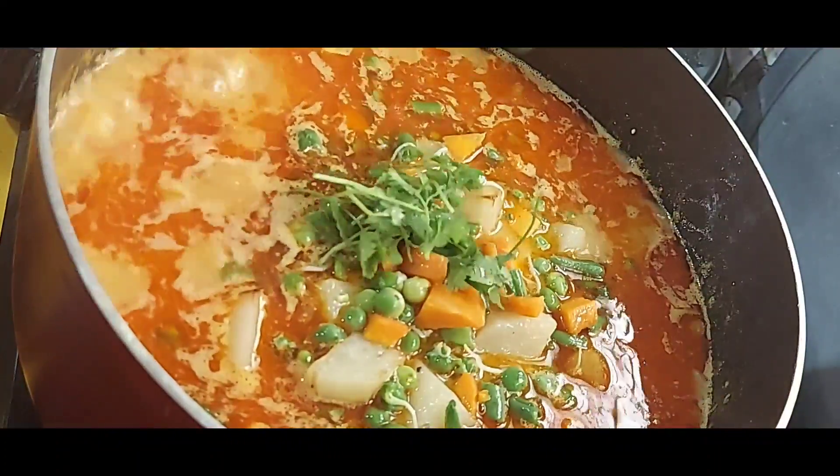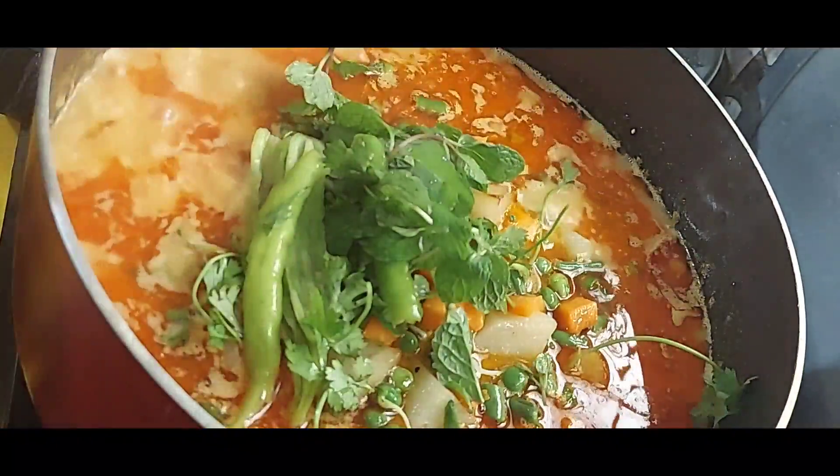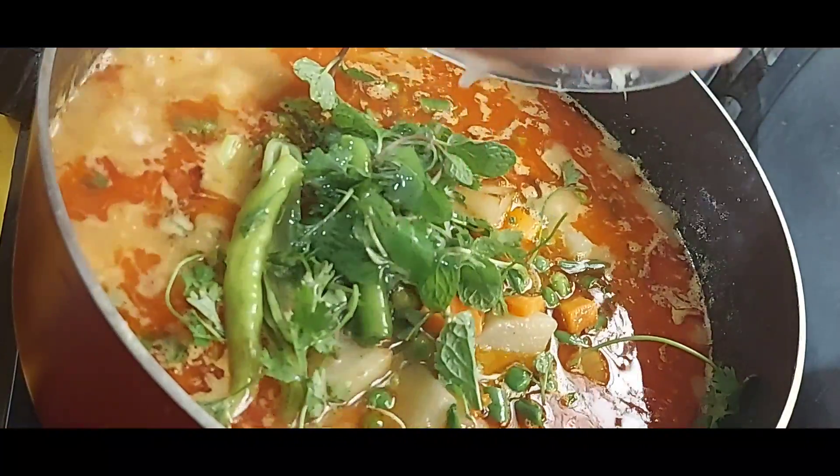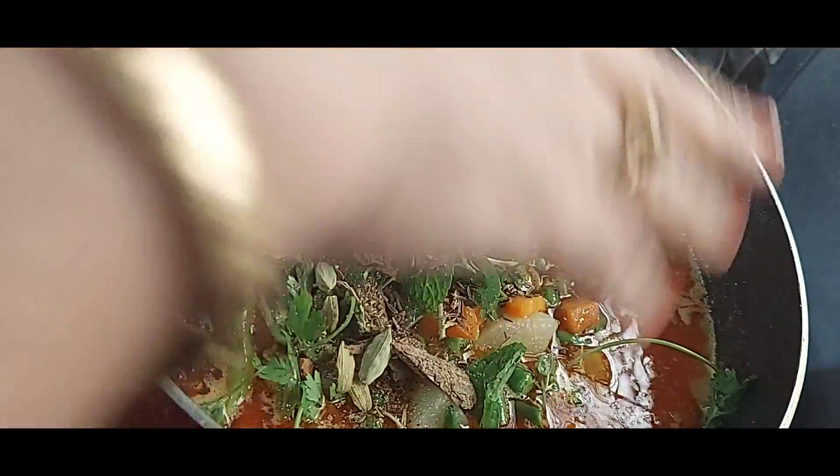A bit of ice cream, 2-3 wood rose, 1 lemon juice, 1 garam masala. Now we will cover it.